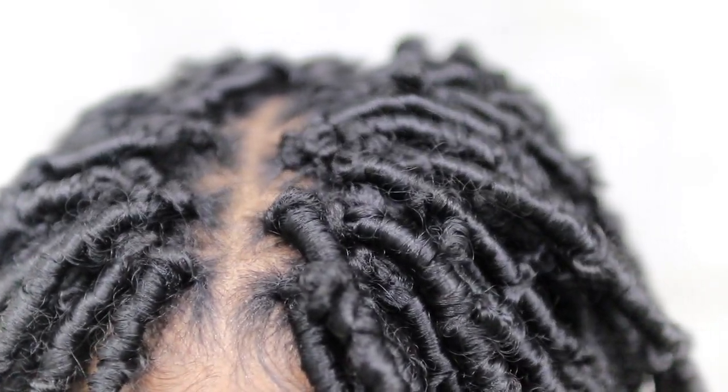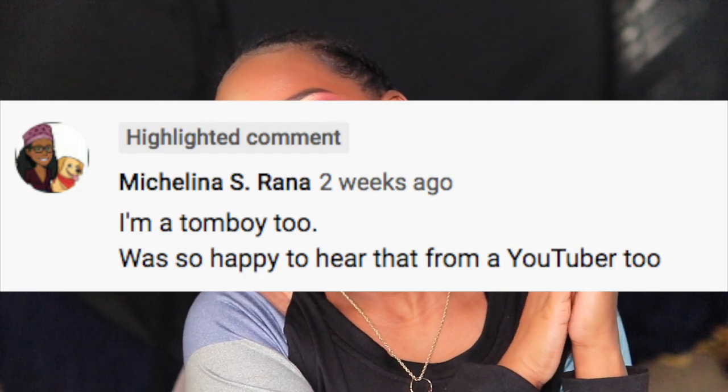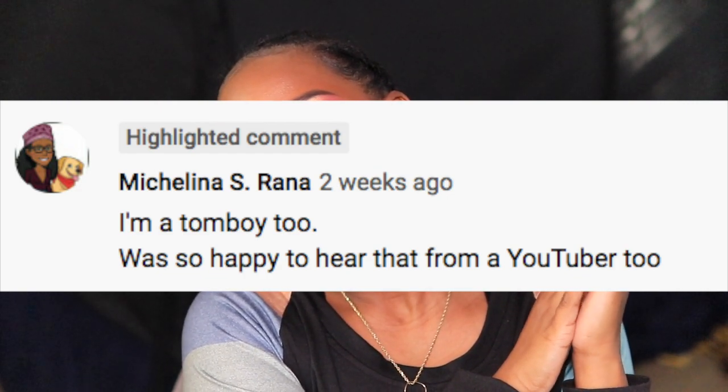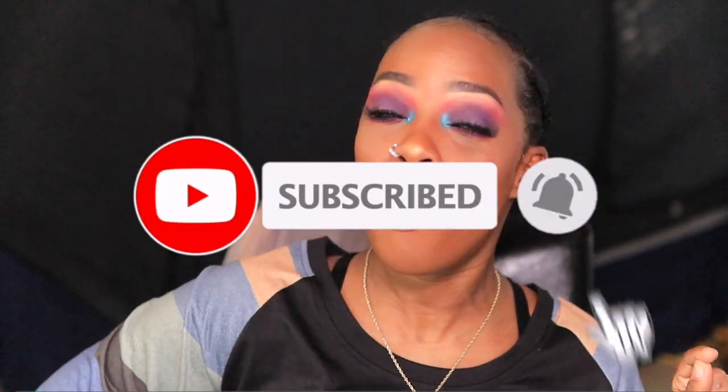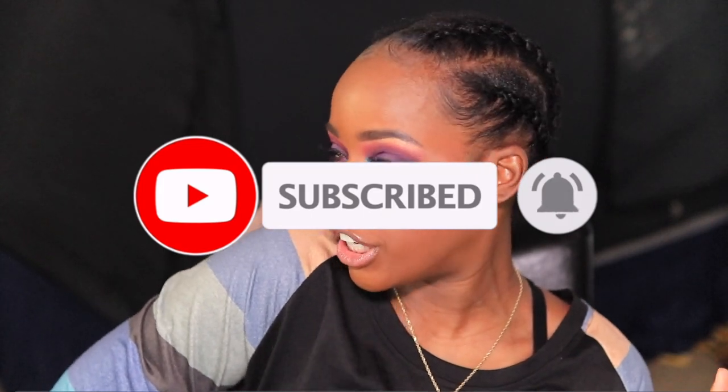Yes, this is coffee — keto coffee. I am going to give you the tea, okay? But first, I'm gonna give it up for my subscriber of the day. Make sure you hit the subscribe button if you have not done so already. Go ahead and just get it popping. Let that be your New Year's resolution — I mean, why not?